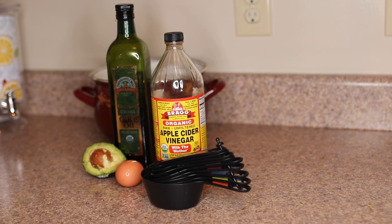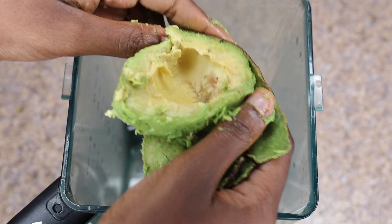Hi guys, welcome to my channel. Today I'm going to show you how to do a DIY protein treatment. These are the ingredients I use: apple cider vinegar, olive oil, avocado, egg, and a measuring cup.